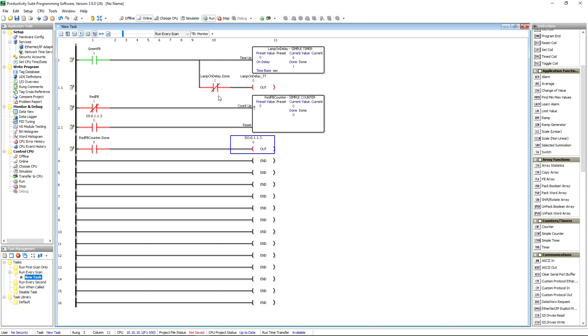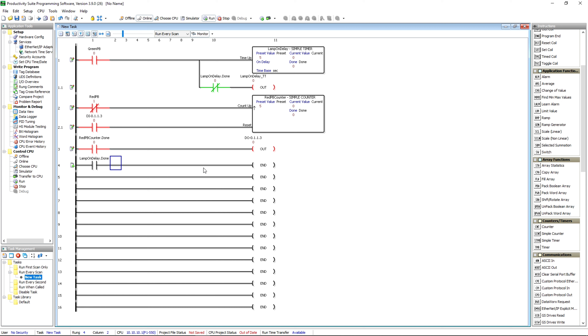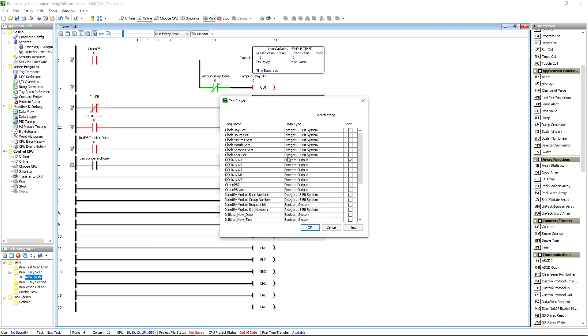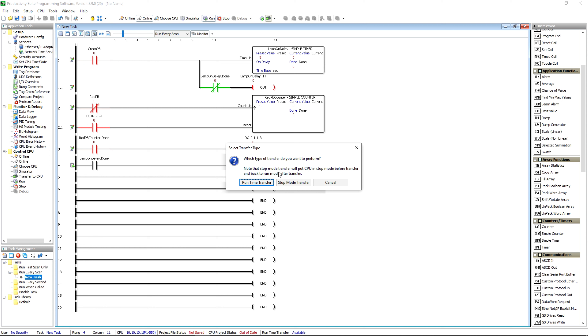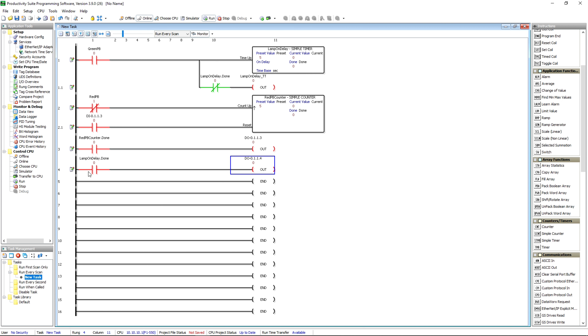Here's what we'll do — we'll go ahead and do a runtime edit right now. We'll make a normally open contact here, call it 'Lamp On Delay Done,' and have it turn on one of our other outputs — number four. We do a runtime transfer so the program never quit running. Now if I hold that down for five seconds, when it gets done my red stack light over here on the trainer just came on. When I let off it goes off and everything goes back to zero.